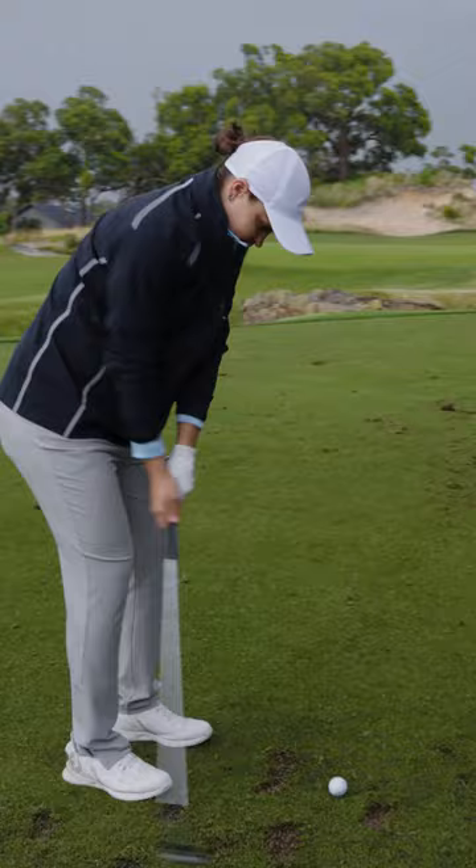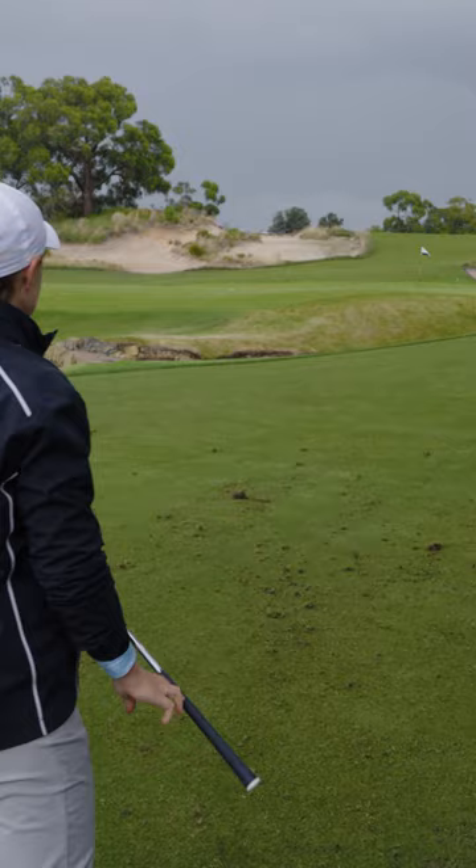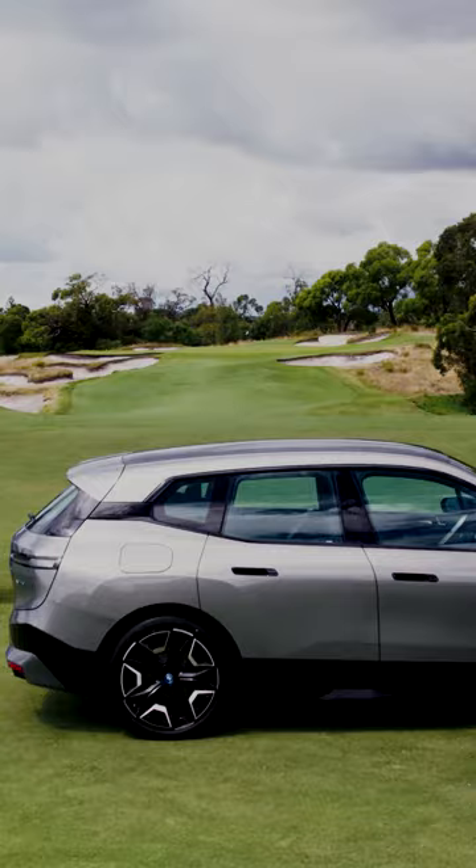Any thoughts on the grinds? What do you have in your bag at the moment? What do you look for in a wedge? Yeah, I actually just added a Z grind for when I'm down here playing in Melbourne, which is quite nice — something I've never used before and obviously very different to the conditions we play at home. So I use an X grind when I'm up at home, but Z when I'm down here, so it's nice to have those options. It's amazing how it responds differently and how much of a difference it actually does make.